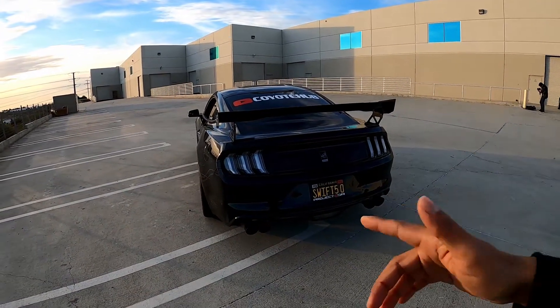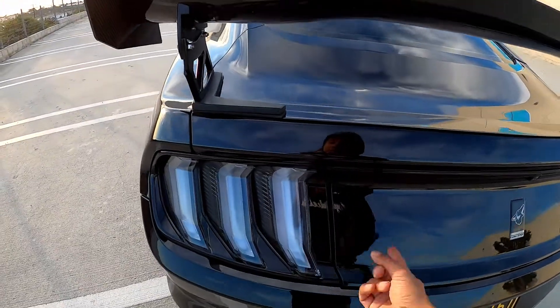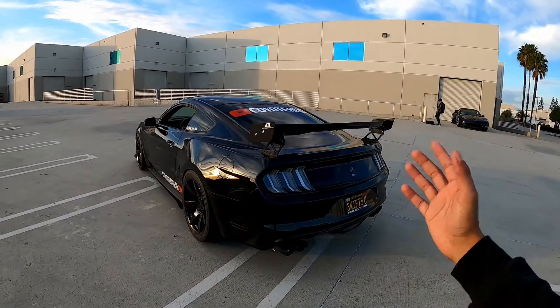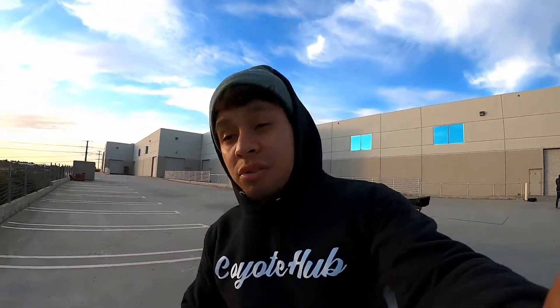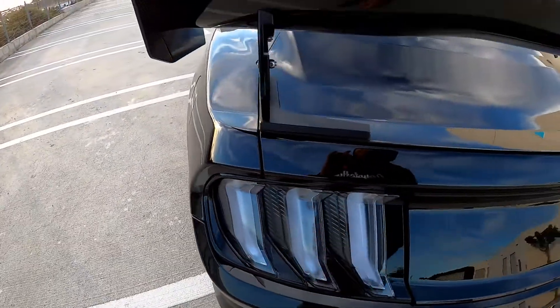These Euro taillights look way better than the stock taillights. Either you got the straight taillights or the little curved ones. The 15 through 17 models have just a straight line. If you're gonna get the Euro taillights for a black car like I did, you better get them clear. You might be going for a different look and want them smoked, but for me black and clear is the way to go.